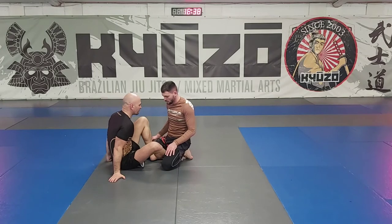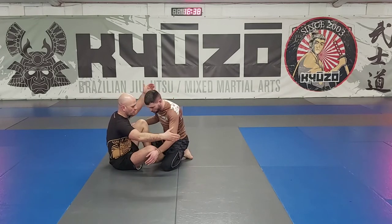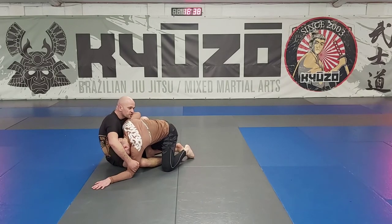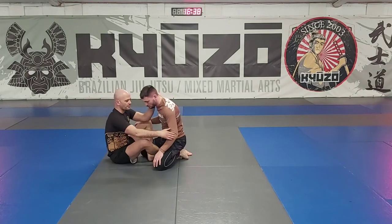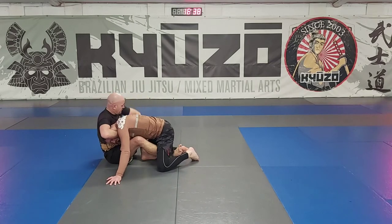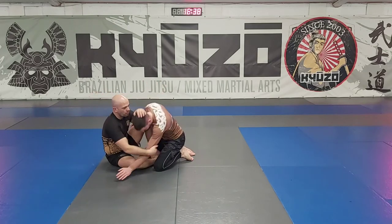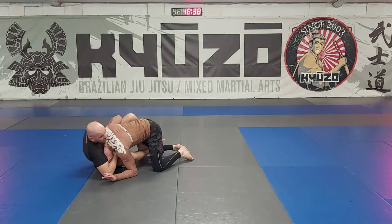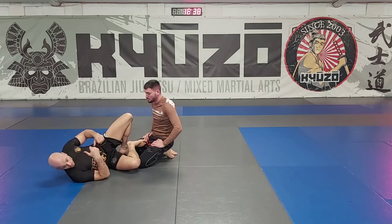I'm going to give you a little bit of work on the setup because if you can't get to the position you're not going to get it. From here, pop a little bit out to the side and then snag up there. What some people are doing is leaving this hand over the back - the arm-in guillotine is fine but we're not doing that tonight. This hand is already in position - switch it, chin to the back, knees to your chest, compress everything.